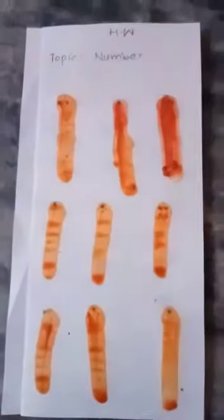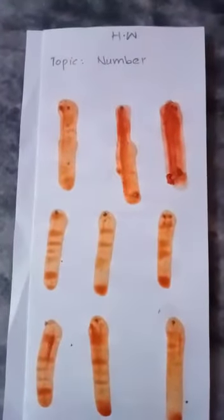You will write with paint, with your finger, like this, on your notebook. This is your first day work. On the second day, you will trace on your notebook — first write homework, date and day, topic, number, and trace number one. This is your second day work.